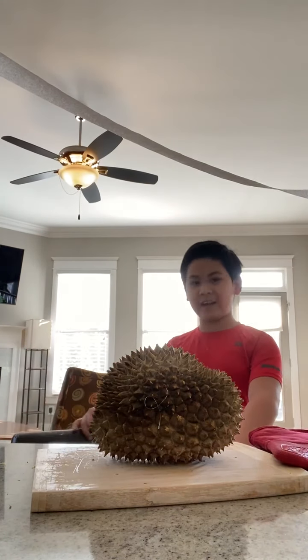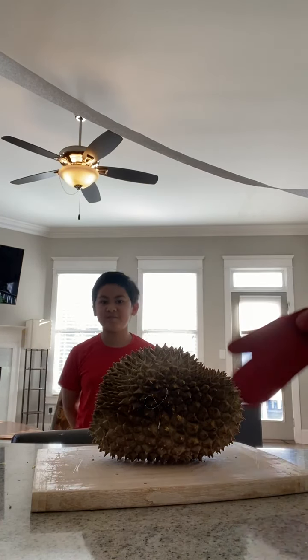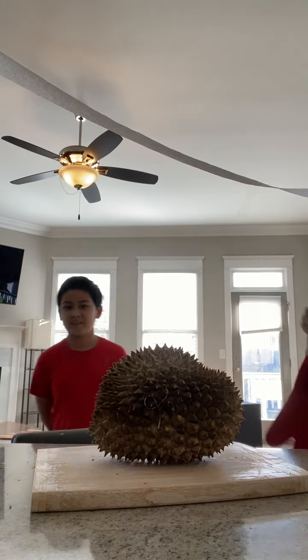Do you want to try it? Sure. Just beware — the durian is known for smelling bad, so you might get a whiff of the air from the inside.